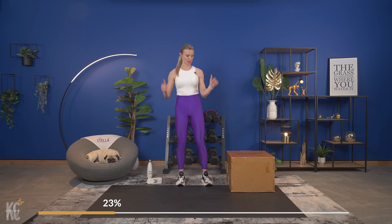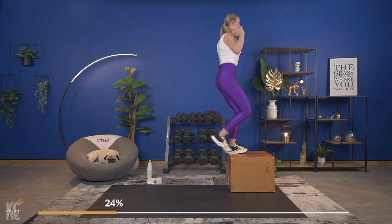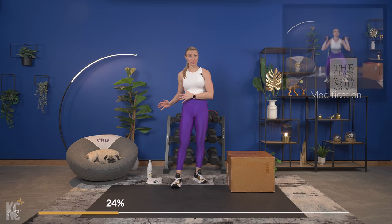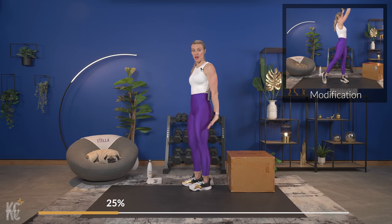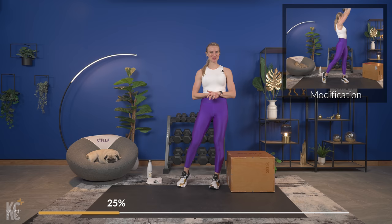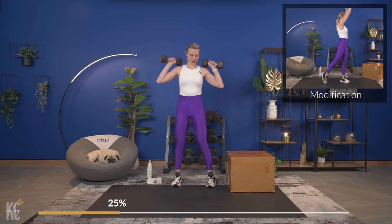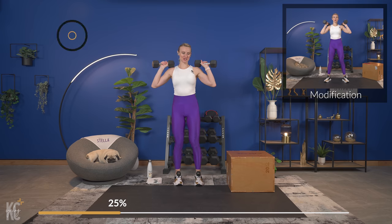We're going to take the leg that's closest to the box, step up rotating up to a press, and back down. We'll do that two times on one side, then switch to the other side. Then we'll do dips on the box. If you don't have your box, you'll see a modification on screen. Grab your dumbbells for the overhead press and let's get to this — we're going to get that rotation in, here we go!